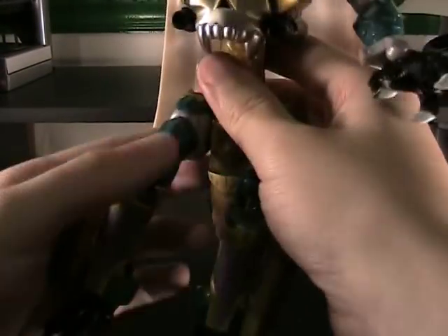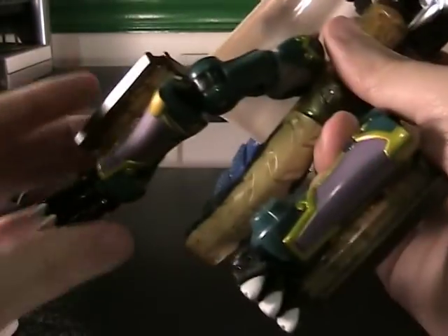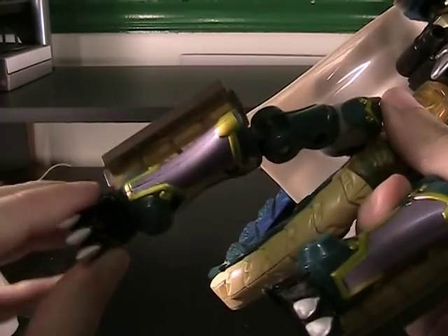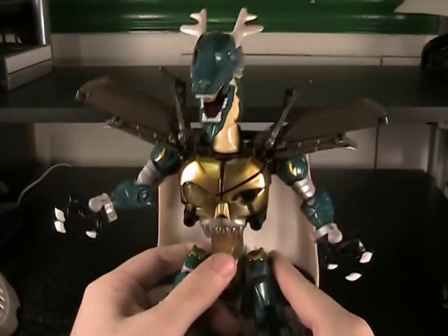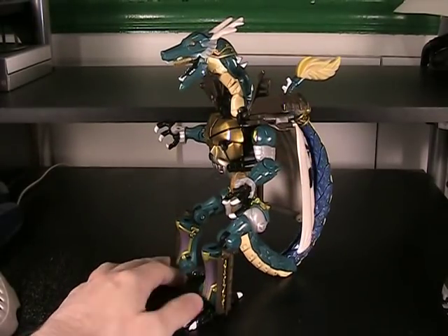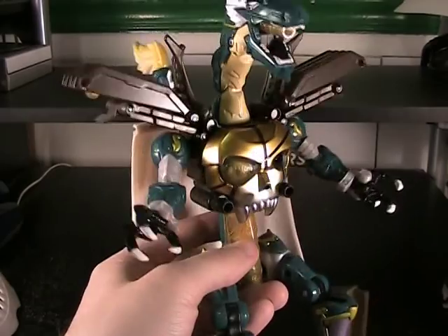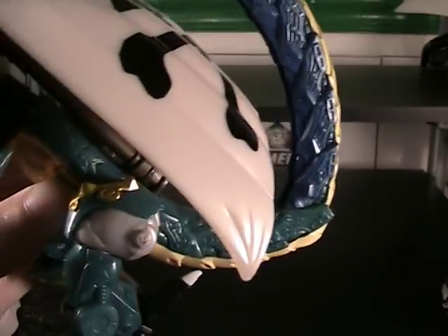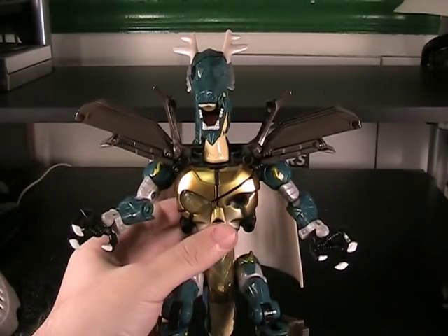Unfortunately you sacrifice waist articulation because of how the mast was dealt with. You also have full leg articulation — the hips don't go out any farther than that, but you've got rotation, a double knee joint (always great), and ball-jointed ankles so you can swivel and move the claws in and out — whatever you need to get the pose you want. Because of the misassembly on mine, I kind of have to keep them like this to keep him standing, but he doesn't look bad at all that way. You've got a lot more ornamentation from the shoulders down to the boots, keeping very closely to the grand pirate theme.